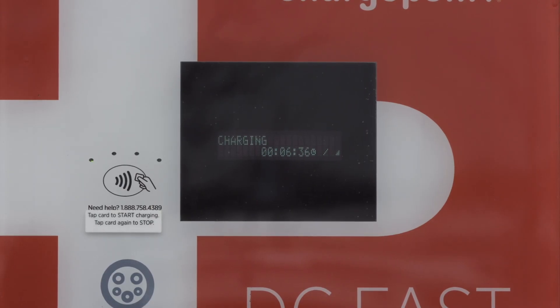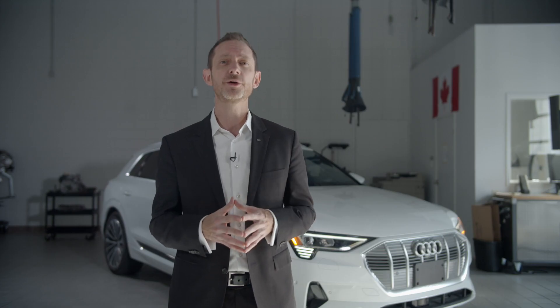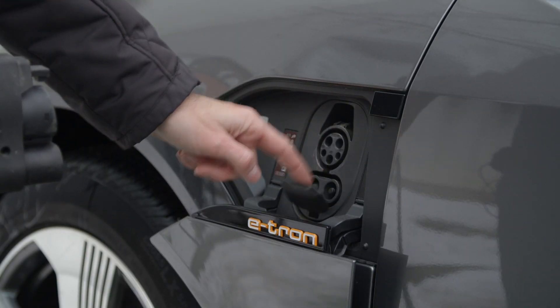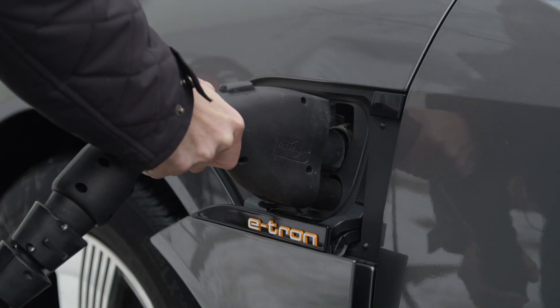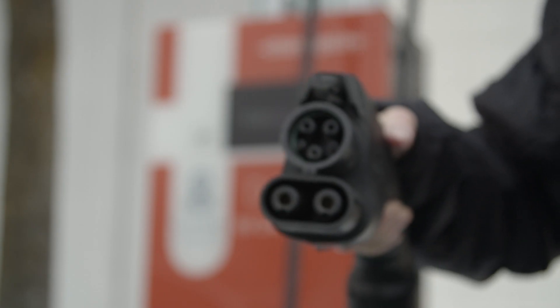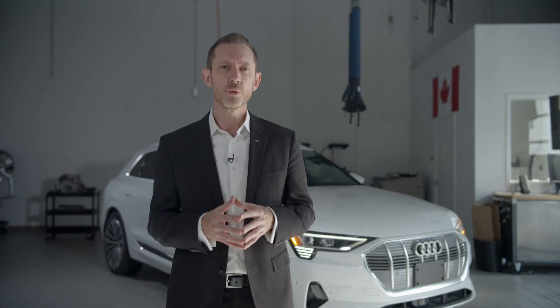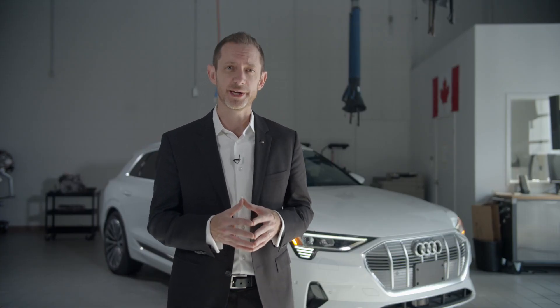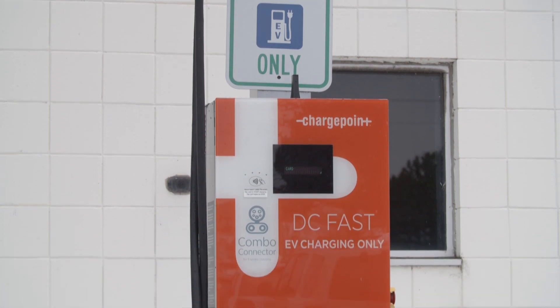Some Level 3 stations may use 25 kilowatts, many will do 50 kilowatts, and some will provide a full 150 kilowatts. Level 3 charging uses a slightly different plug on the vehicle side, known as the Combined Charging System or CCS, the main difference being the addition of the lower plug portion. It's these additional lower plugs that carry the high-rate DC charging power directly into the battery. These are provided by the charging site.